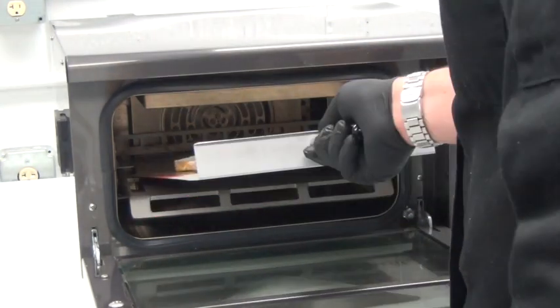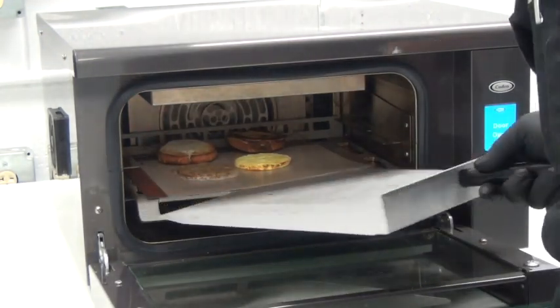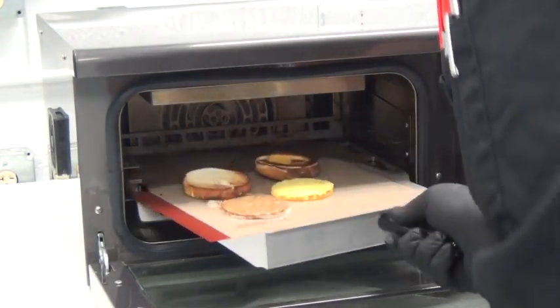Now, a thawed, pre-packaged breakfast sandwich being finished in two minutes, with the egg patty recommended to be re-thermed in two cycles to be done at a proper and safe serving temperature.